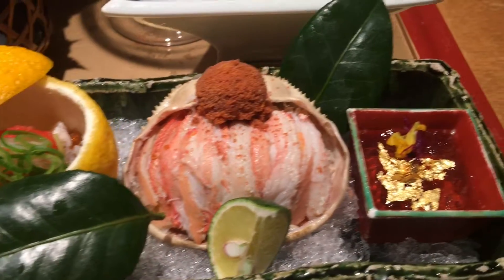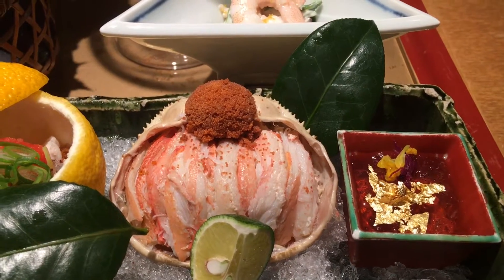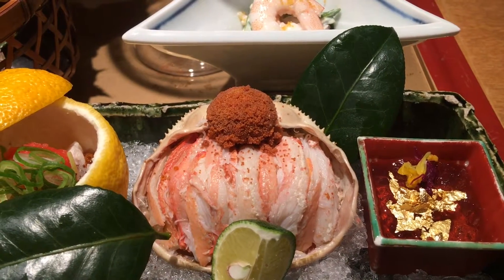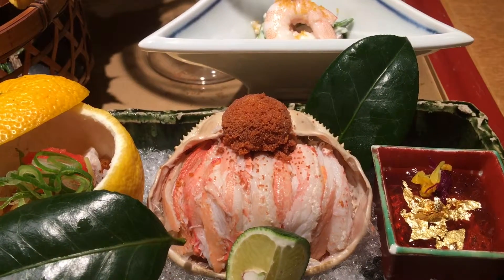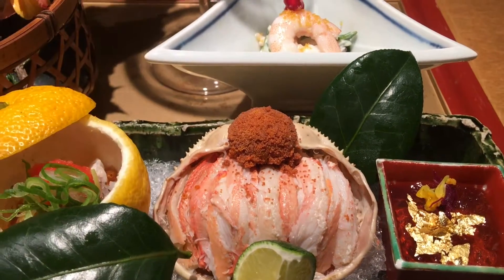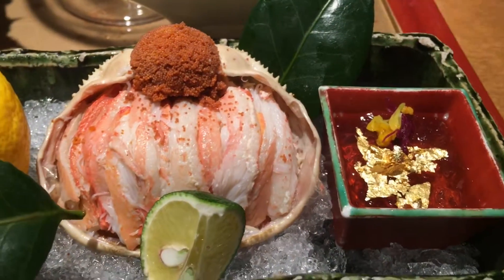This is the queen crab. There is an open season, and it's going to end very soon. They are such small crabs — they take out everything one by one. So all the egg, the roe, everything is inside here. This is for the dipping sauce — please top this one to eat together.